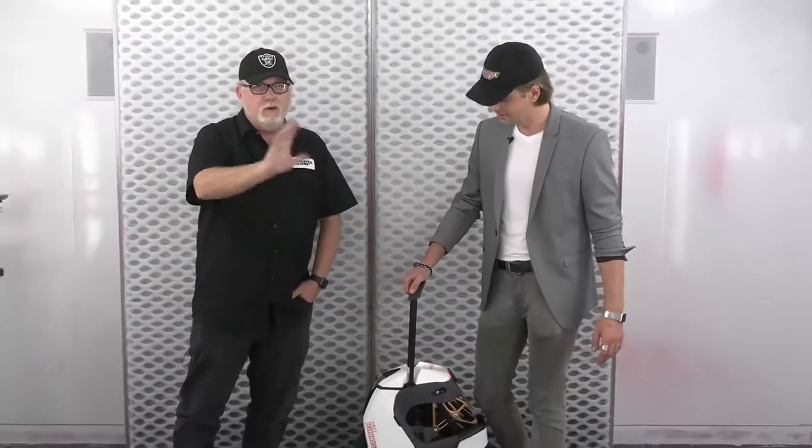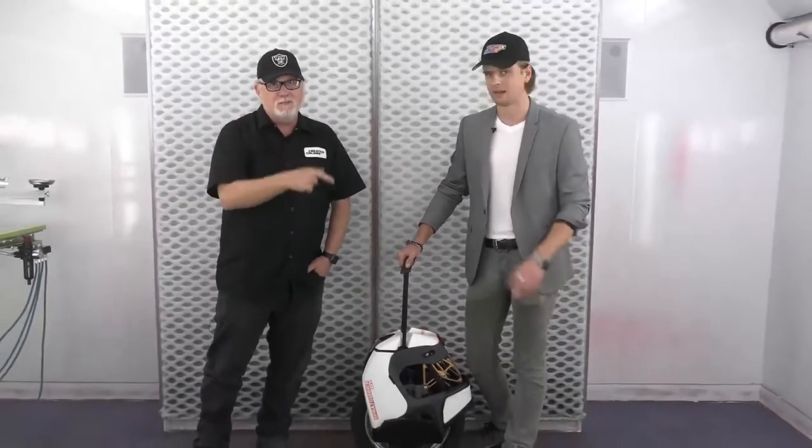I'm a motorcycle guy, and I went on this 48-state tour. I couldn't take my motorcycle with me, so I started experimenting and ended up with this — it'll do like 31 miles an hour. At the end of this video, we're going to have a video of him riding it, because as soon as it's painted, only he's allowed to ride it.